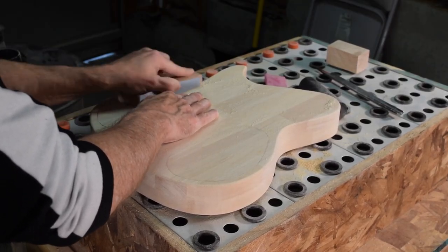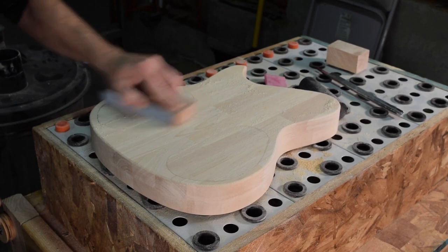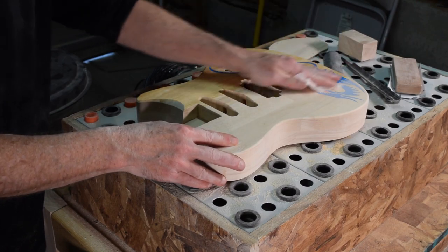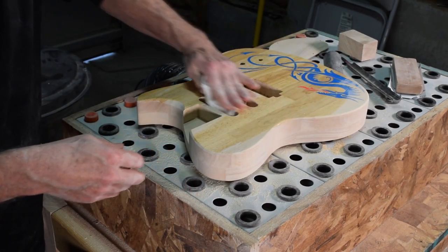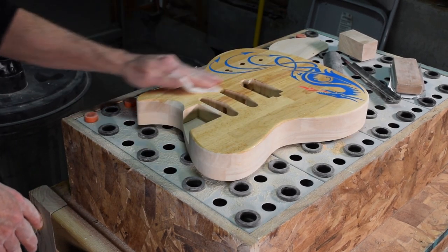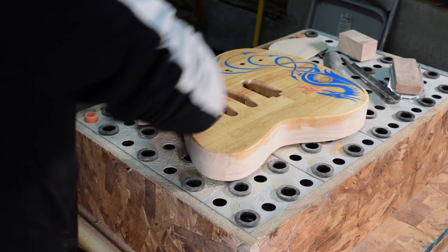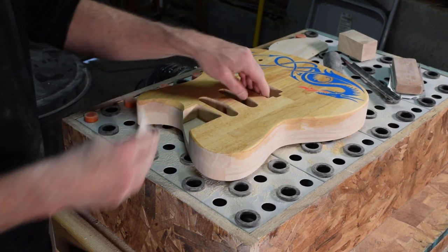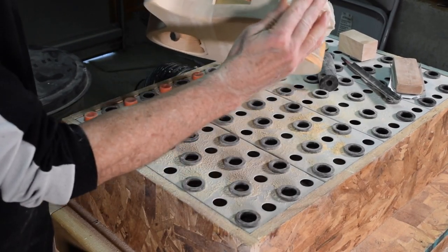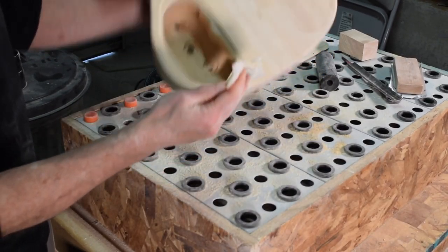I dropped the control cavity cover into the body and sanded it at the same time to get everything nice and consistent as far as thickness is concerned. Before moving on to finish sanding with 220 grit, I like to raise the grain by wiping the surface down with a cloth dampened with water and then letting it dry. This causes the fine wood grain fibers on the surface to curl up — you can actually feel how rough it is. Then when I hit it with the 220 grit sandpaper, it removes those wood fibers and makes the surface extra smooth.